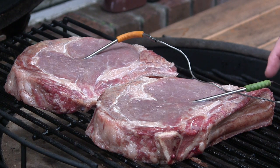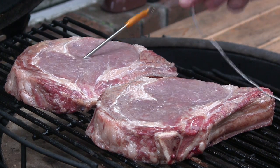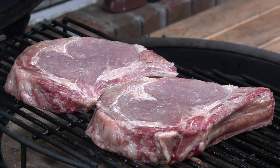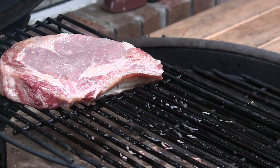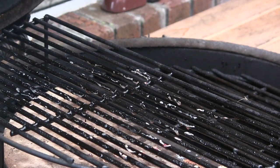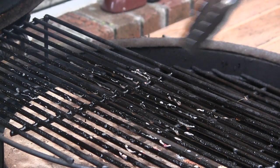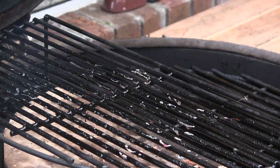Both of these steaks are right at 115 degrees, which means I'm ready to pull these from the indirect portion of the cook. You want these to stop cooking as much as possible, so don't cover them in foil or anything — just pull them, set them on a plate, and set them inside. Then we're going to remove the half moon rack and half moon ceramic stone, open up the vents, and get this thing up to about 700-800 degrees. We'll be back to sear them real quick.